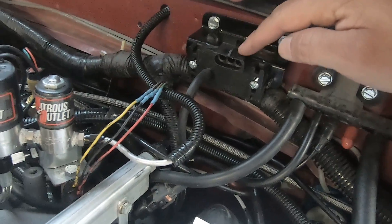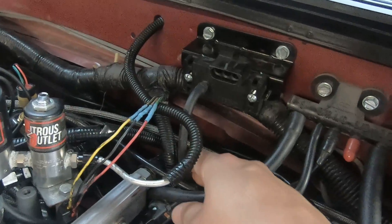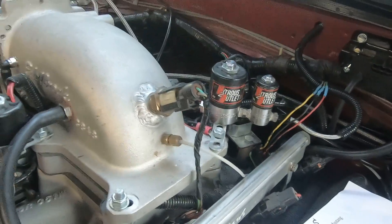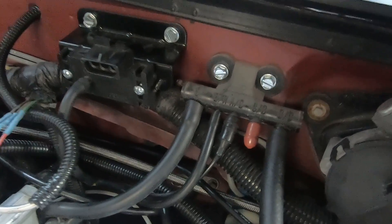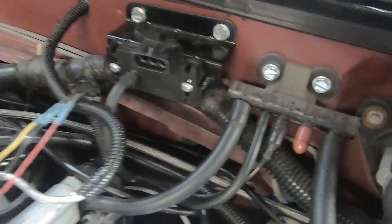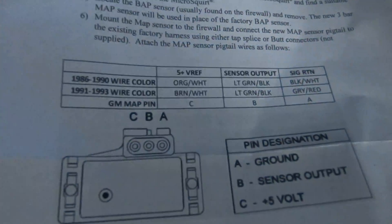All it needs is a vacuum line. It's preferred that you go to the intake manifold with it if you've got an extra port. If not, you've likely got an extra port on your vacuum tree.